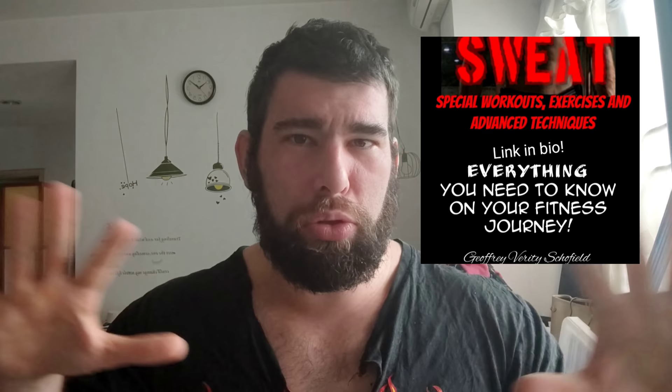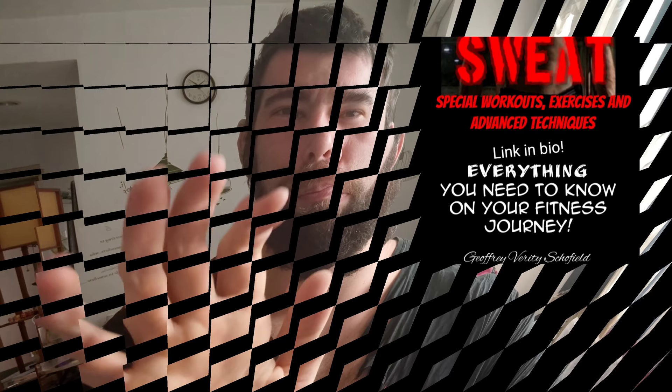Like, subscribe, share, do YouTube stuff, and I will see you in the next video. Peace.